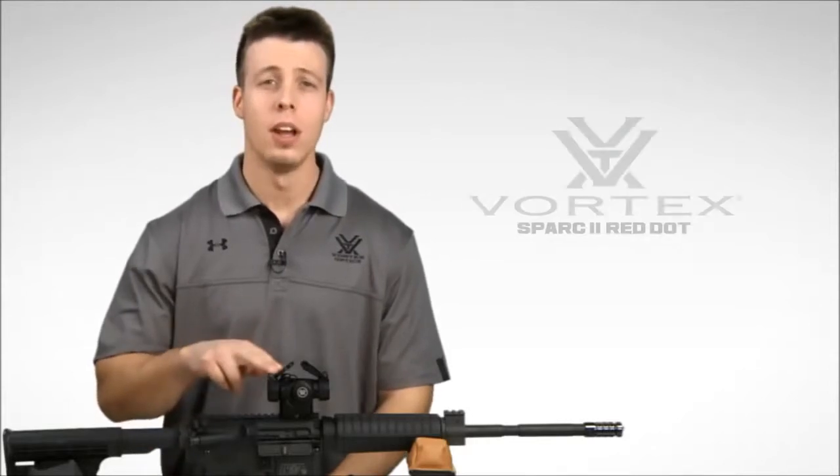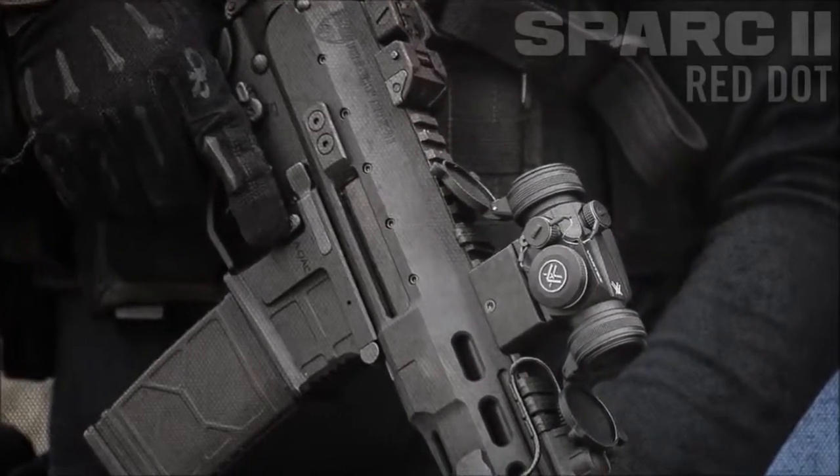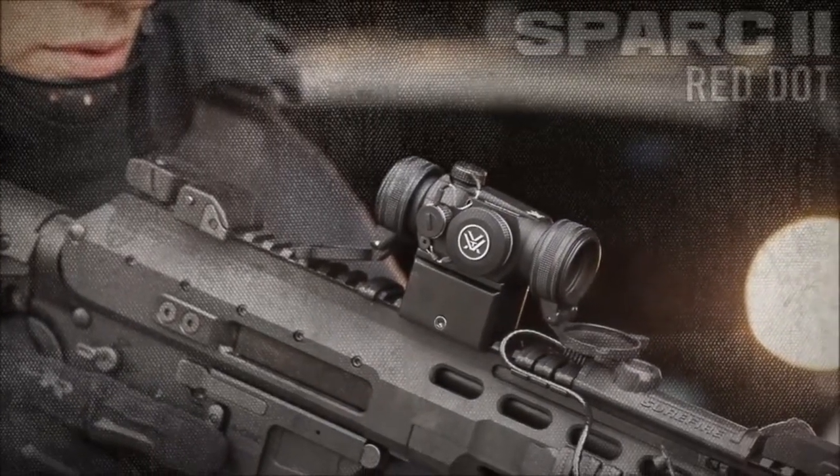Hey, this is Jimmy at Vortex Optics, and we're here today to give you a quick rundown of the Spark 2 Red Dot Sight. The highly compact Daylight Bright Spark 2 is packed with performance features and lends itself to a wide variety of firearm platforms.